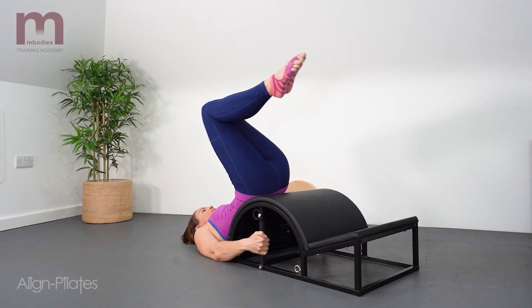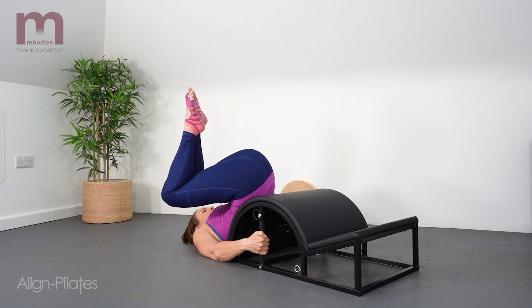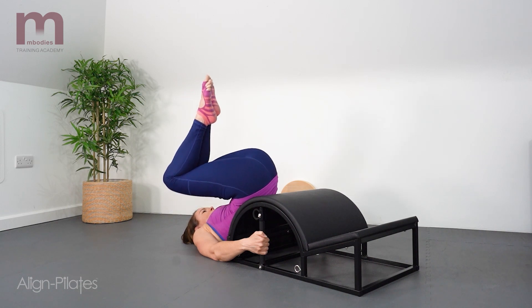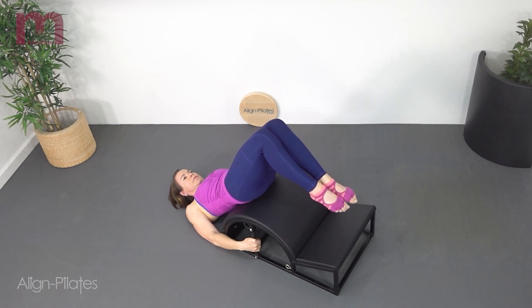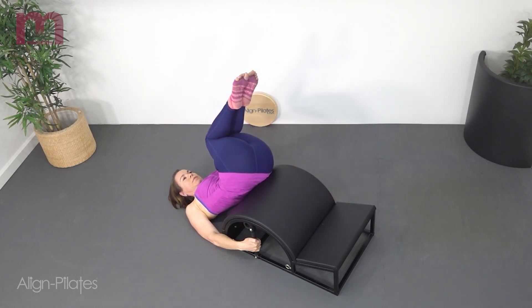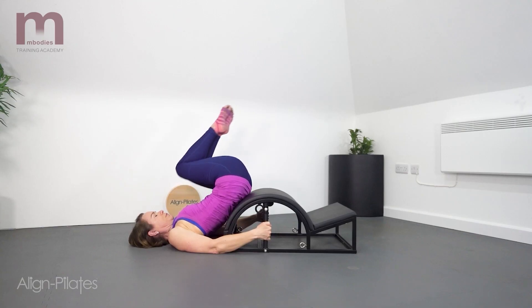Exhale as you roll the pelvis off the barrel reaching into that stretch, and inhale to hold into the stretch. Then exhale to return the pelvis to the barrel, reaching the legs away and holding on with those abdominals, then repeat on the other side. Just reaching in and feeling the inhale into that stretch with the rotation.